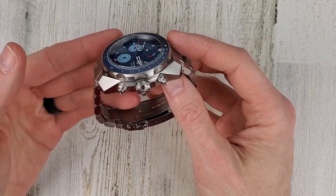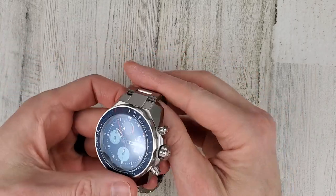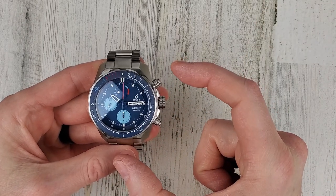It's definitely a cool looking watch — unique, and I think it would definitely be noticed on your wrist. I also didn't know this from the unboxing, but it actually has a bi-directional bezel.